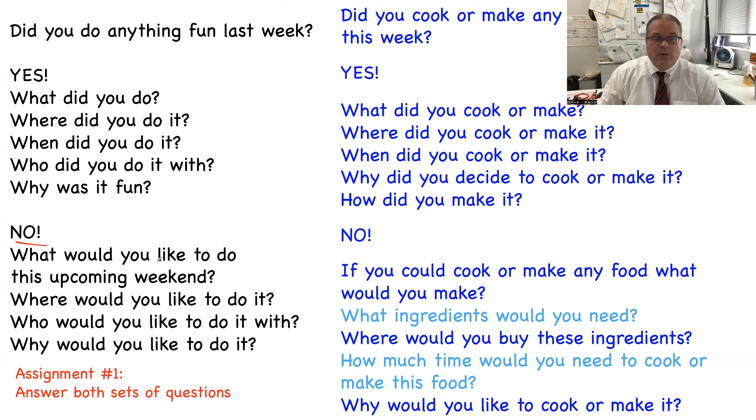For example — Rob, did you do anything fun last week? No. What would you like to do this upcoming weekend? I want to sleep; I'm tired, I want to stay at home. Rob, did you cook or make any special food this week? Yes — I made pizza, in my apartment, on Saturday. Why? I like pizza and making pizza is fun. How did I make it? First I made the dough, then I put vegetables and meat on the bread, then I baked it. It was very good.